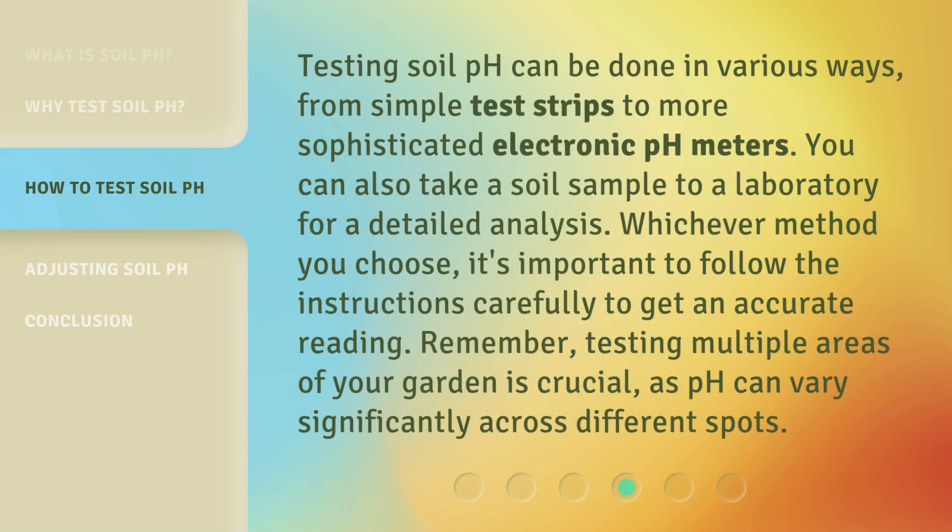Testing soil pH can be done in various ways, from simple test strips to more sophisticated electronic pH meters. You can also take a soil sample to a laboratory for a detailed analysis. Whichever method you choose, it's important to follow the instructions carefully to get an accurate reading. Remember, testing multiple areas of your garden is crucial, as pH can vary significantly across different spots.